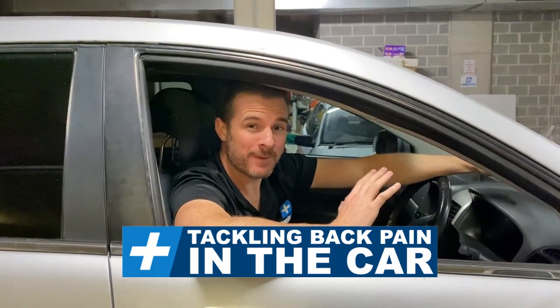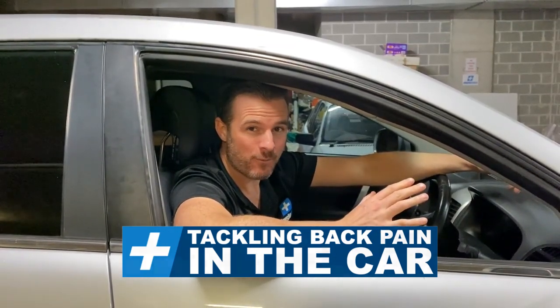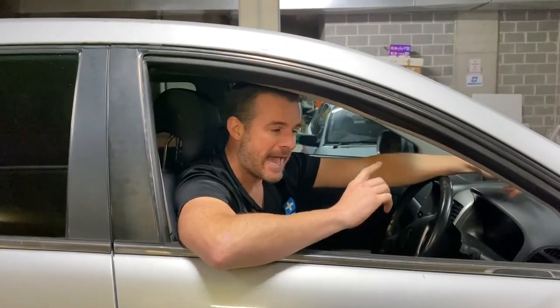You're probably wondering why I am in the car doing a video this week. I've just been on a road trip for all of last week and I got a sore back, but I'm going to teach you how I got rid of it whilst in the car to help you out if you ever get back pain during a holiday.